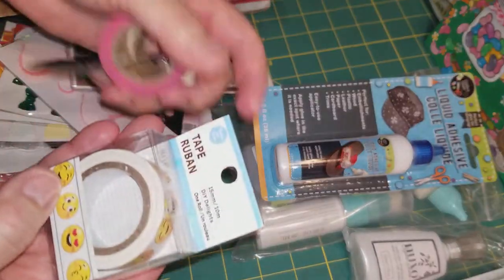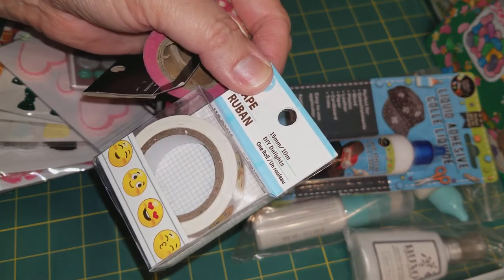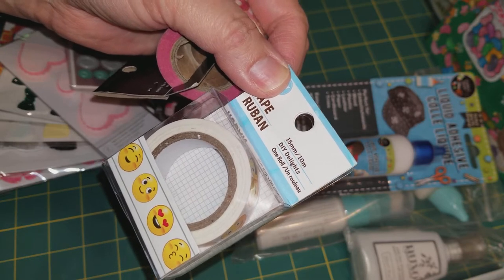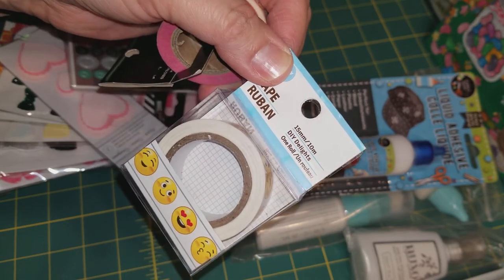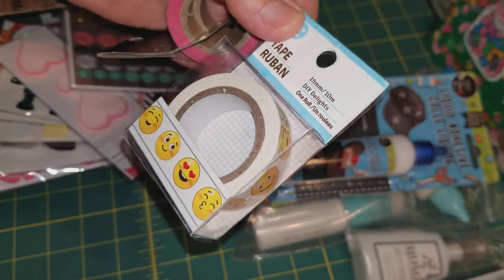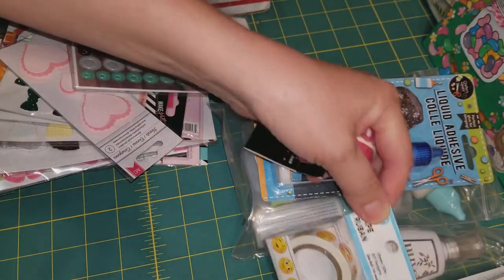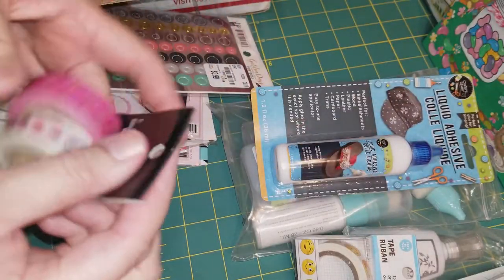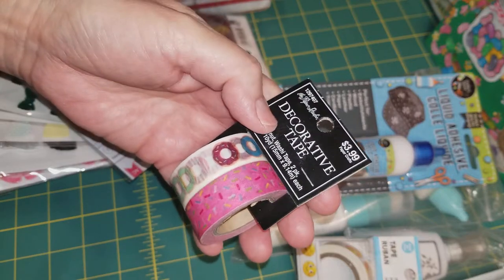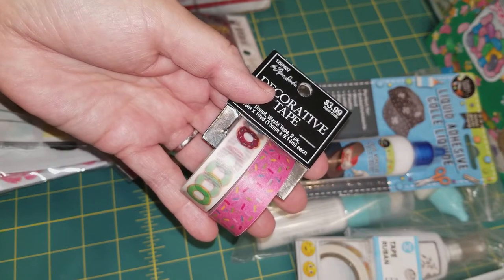She gifted me some washi tape. Look at these emojis, it is so cute. I want to do projects with emojis — I watched the emoji movie with my grandson. I think I've watched it ten times already, it's his favorite show right now. They are so cute, so I want to do some kind of project with the emojis. And here is a decorative tape from the Paper Studio — it's donuts and sprinkles. So cute.